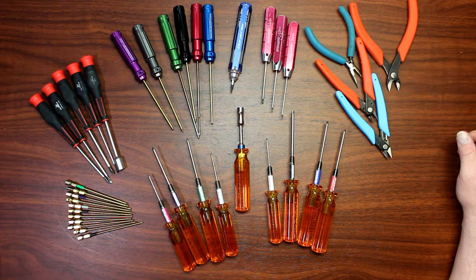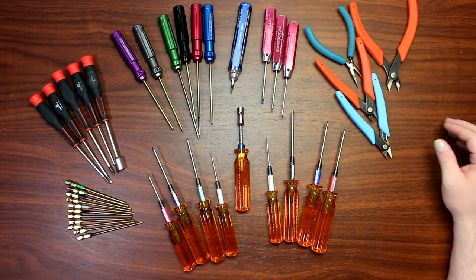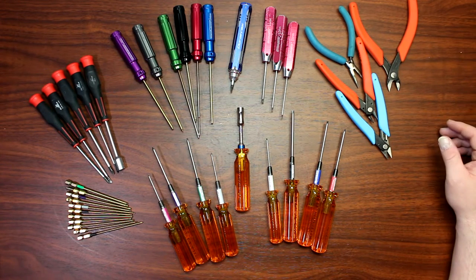Hey guys, welcome to another video by DJ's BRC. One of the questions I get asked a lot is what kind of tool do I use, or what tools do I use, what are the best tools to use?